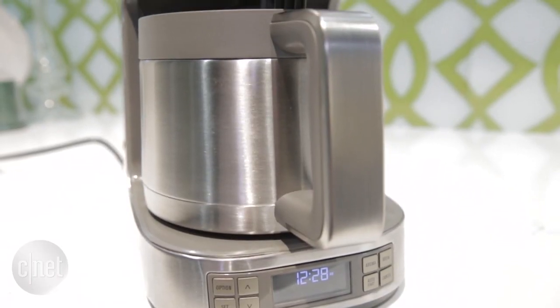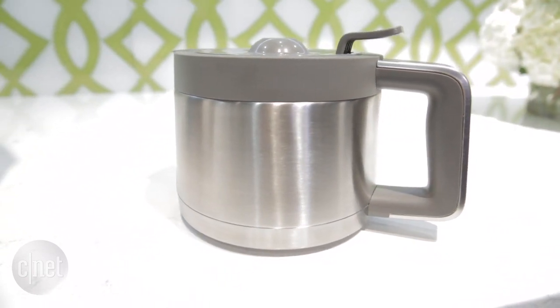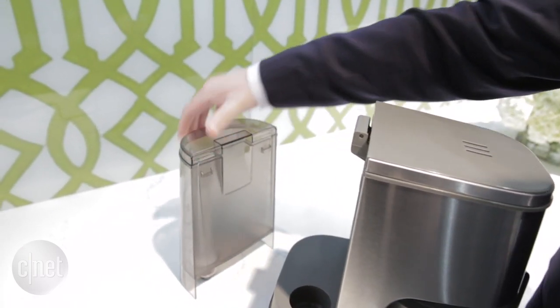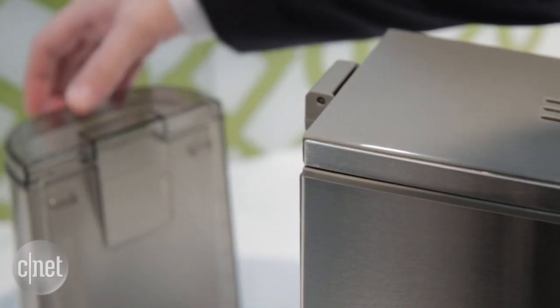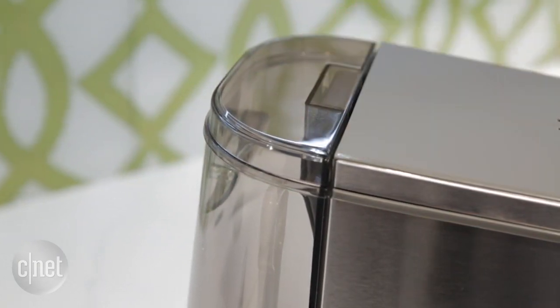It has a double wall thermal carafe right here that keeps your coffee hot for hours, and it also has a removable water tank in the back that makes it easy to go to the sink, fill it up, and come back. You also don't get a lot of the coffee residue that's sitting inside your carafe when you pour in water and add it that way.